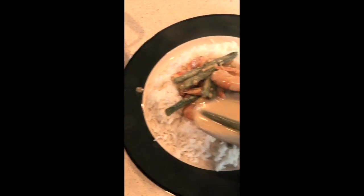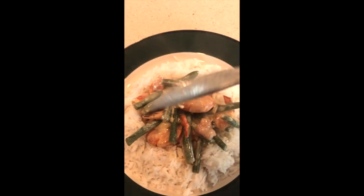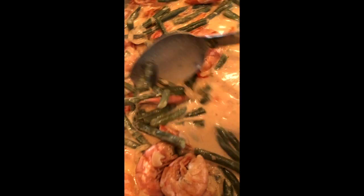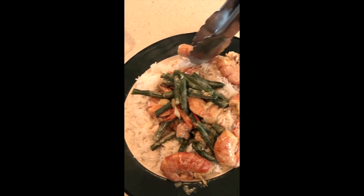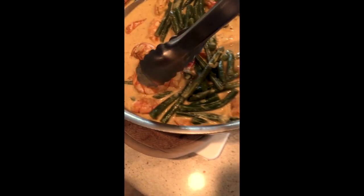I will take a little bit of red pepper to garnish. All right.